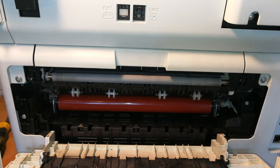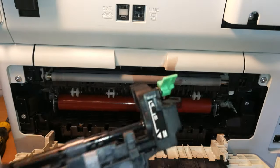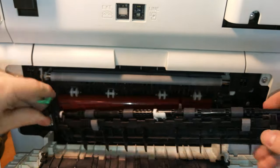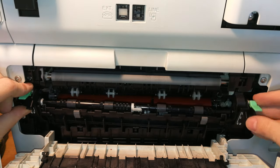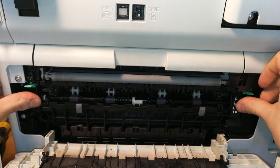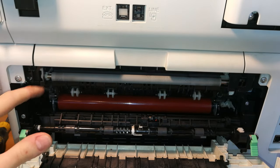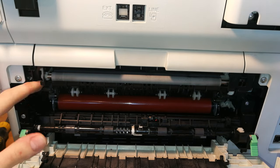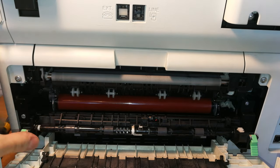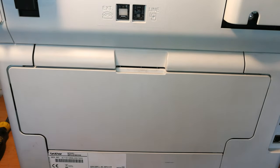We haven't finished yet — we still need to get this panel back. It's very easy: just slide it inside here and push it on this side and it comes right into place. Check that these tabs are properly pushed in and not sticking out, then close here and close here.